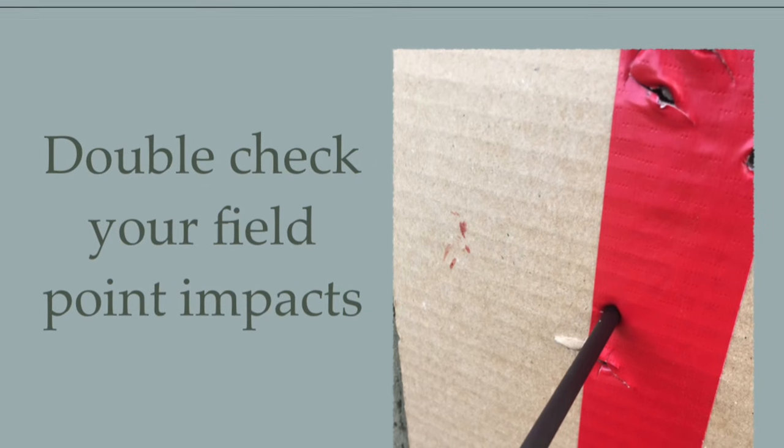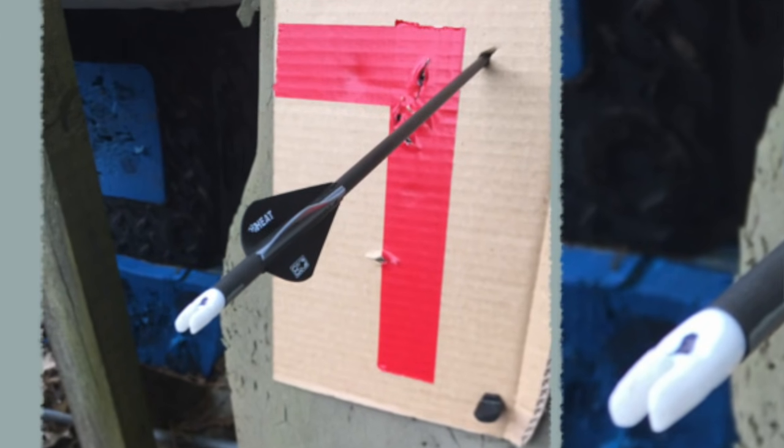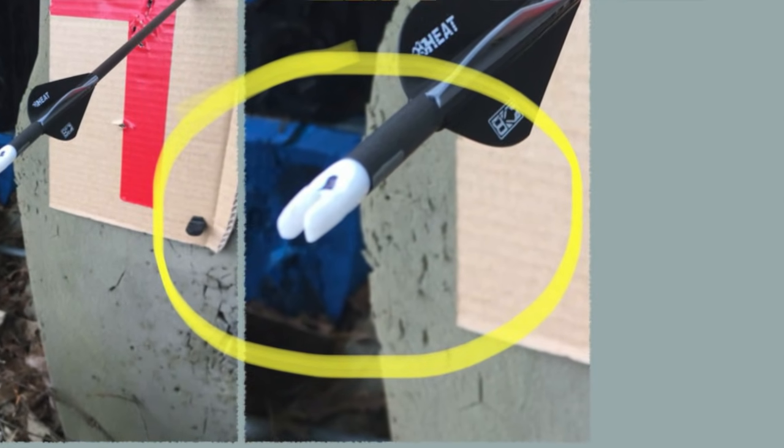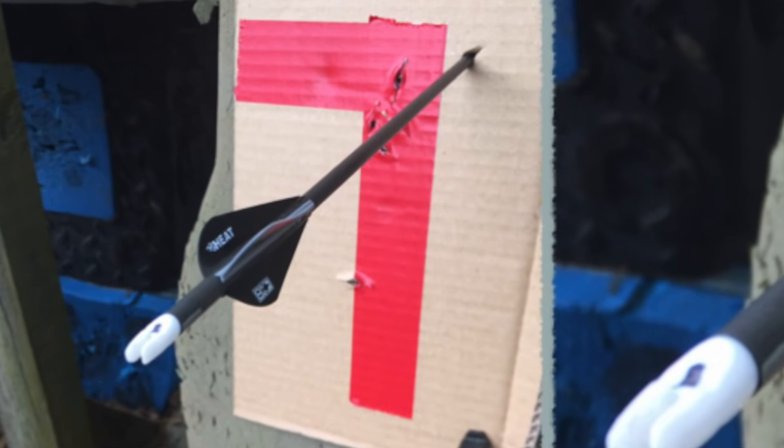The top of the L is for if the arrow is traveling vertically — if it shoots real high or real low, we need to do something. The vertical piece is for left-to-right wandering. They should track right down. When your broadheads start hitting, just get a field point, throw it in there and make sure it's shooting the same. Here's a picture of one that got a little sideways. You can see that Mike intentionally rotated the nock out of tune and the arrow took off to the right. How many bad arrows have we all shot where the broadhead was just wandering a little bit?